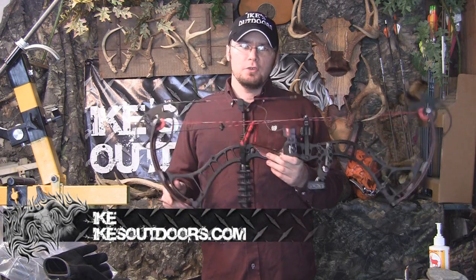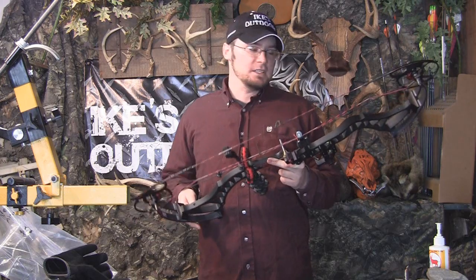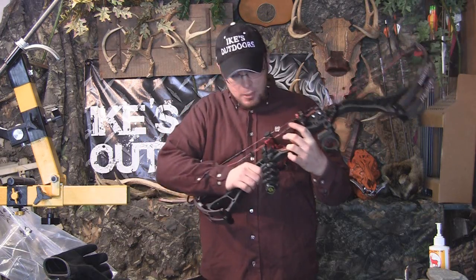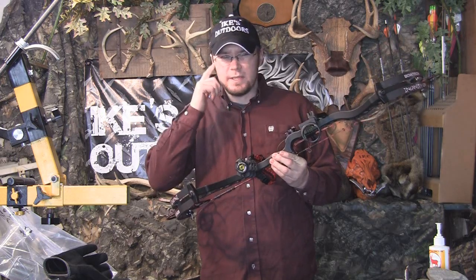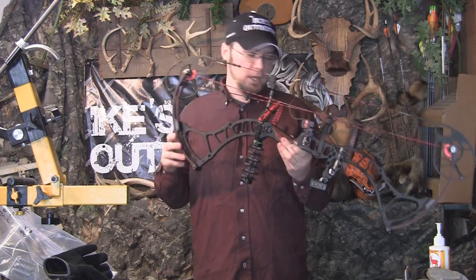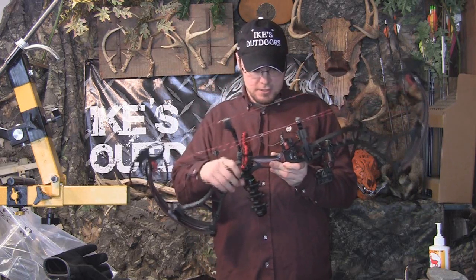Hey guys, Ike here from IkesOutdoors.com. This video is a bow review of the 2012 Bowtech Insanity. I've got the Insanity here in all black. I've had this bow for about two weeks now and I've been shooting it a lot — I've actually shot it in a 3D shoot and been shooting it at the range.